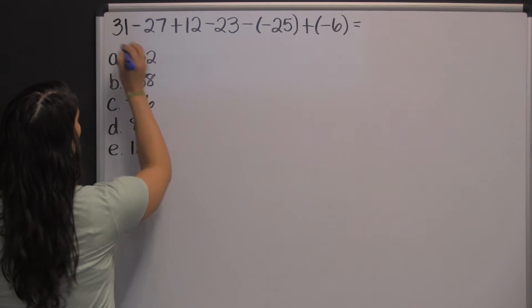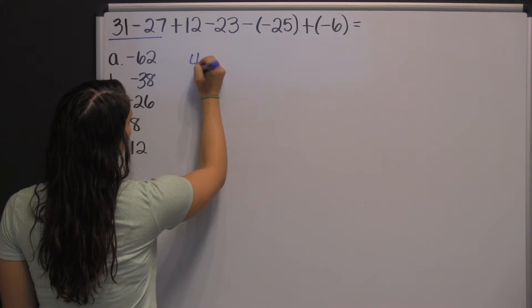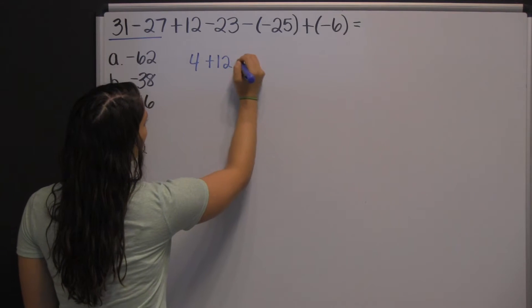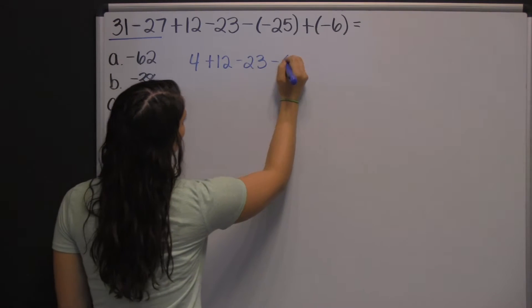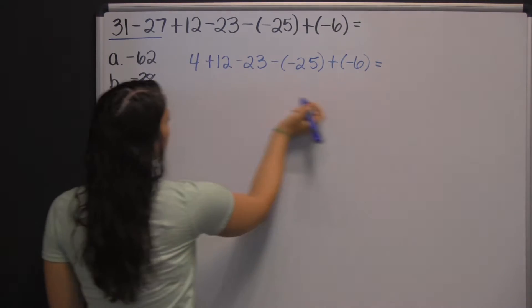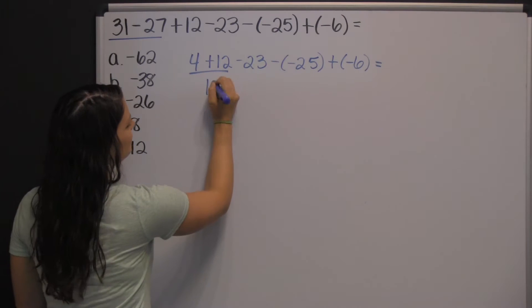We'll start with thirty-one minus twenty-seven, and that's just four. Now, do the next two: four plus twelve equals sixteen.